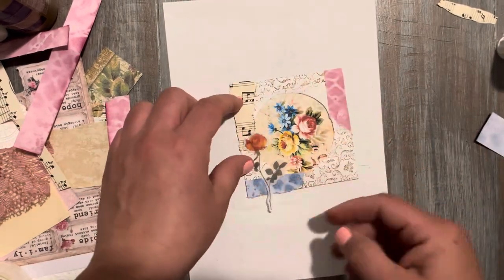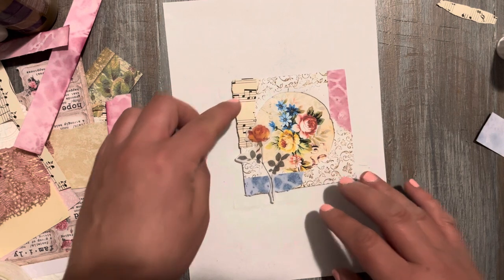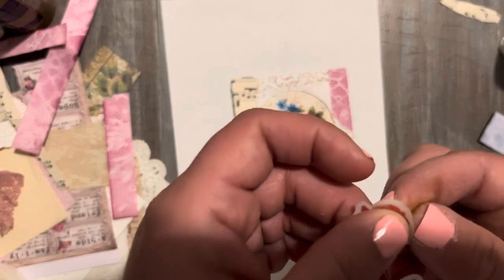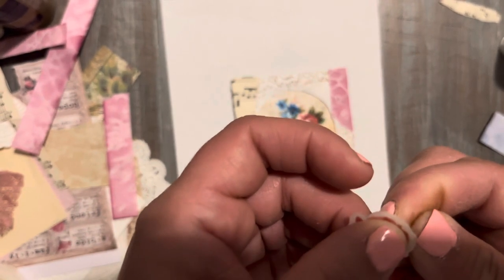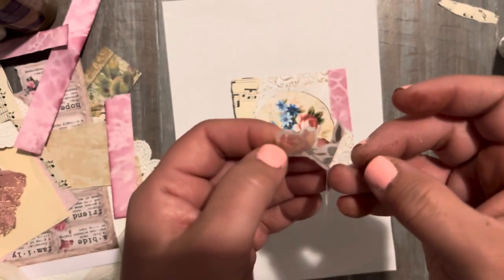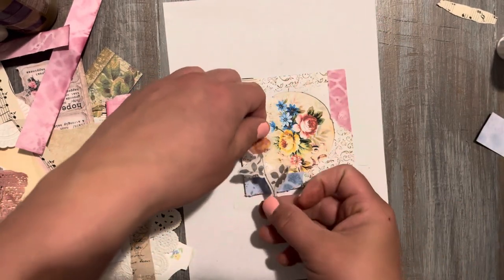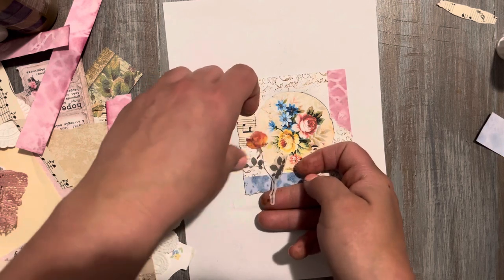That's kind of cute right there, but we're not done decorating yet either. Now I have a third extra signature, so I thought — why not show you guys how to make some of the ephemera for it, because I really do want to finish it so it doesn't just sit there. I really loved creating the first one.